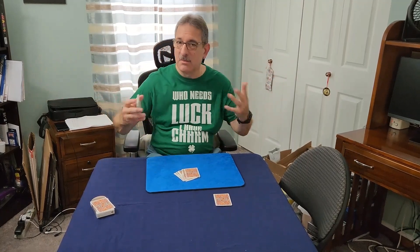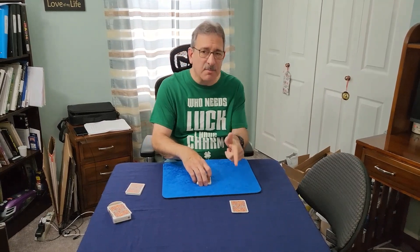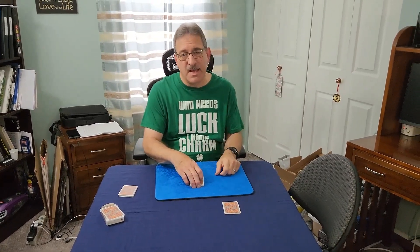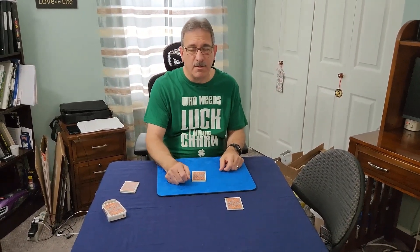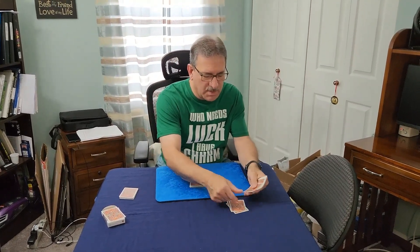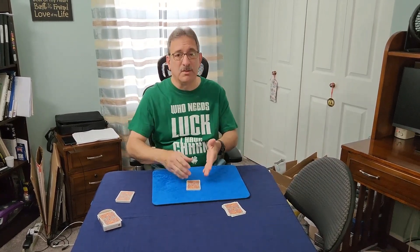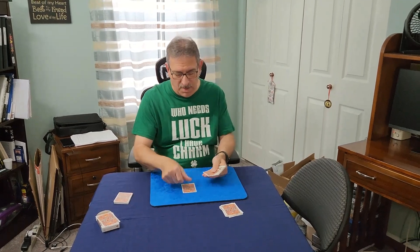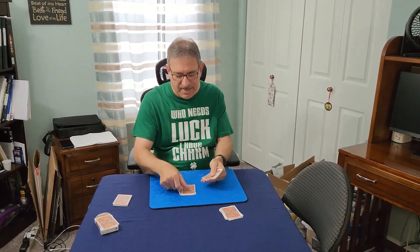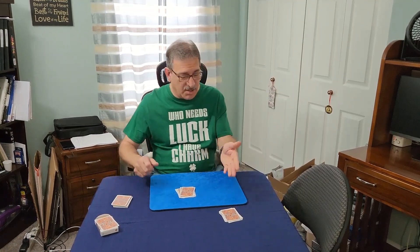From there, you ask the person to count the number of cards they have in their hands. They count: one, two, three, four, five, six, seven, eight, nine, ten, eleven cards. So in turn, you deal down eleven cards — one, two, three, four, five, six, seven, eight, nine, ten, eleven.